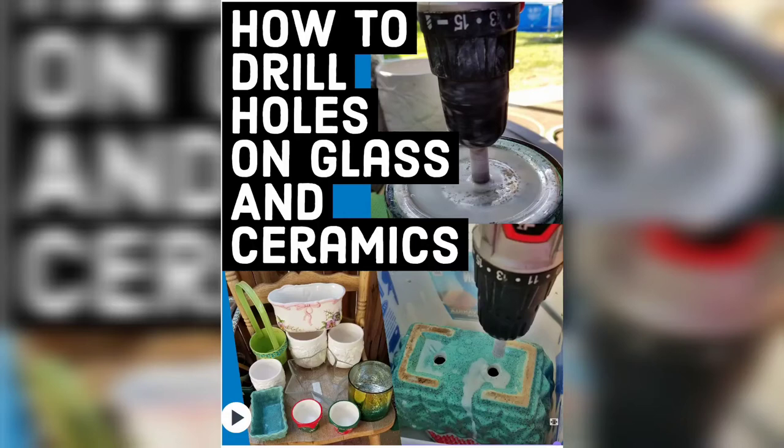Hi guys, welcome back to my channel. Today I'm gonna show you how I drill holes on glass and ceramics.